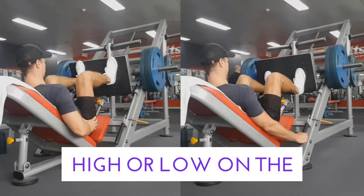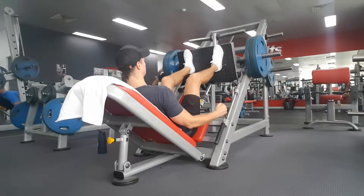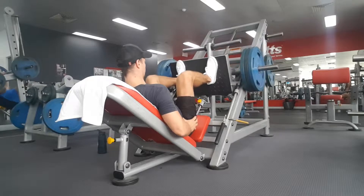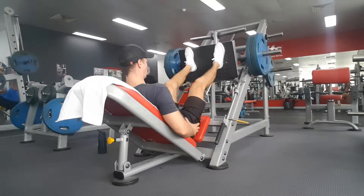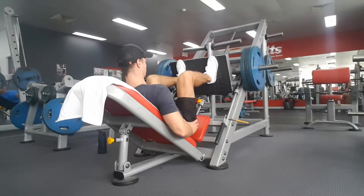Have you ever wondered whether you should have your feet high or low on the leg press? Well there are some key differences between the two positions. No matter what foot position you choose, you're always going to be working the quads, the glutes, and the hamstrings, but raising or lowering the feet will determine to what percentage they're going to be used.